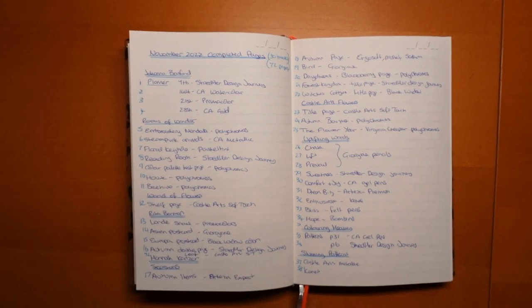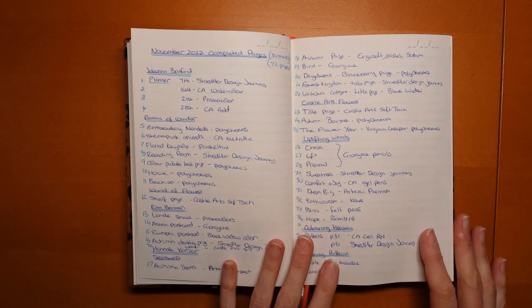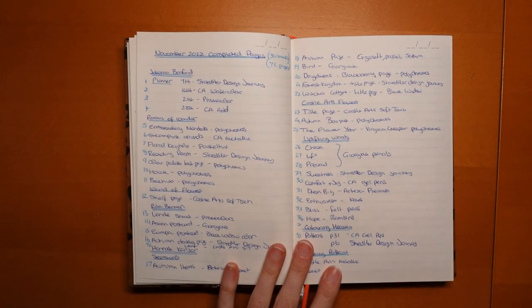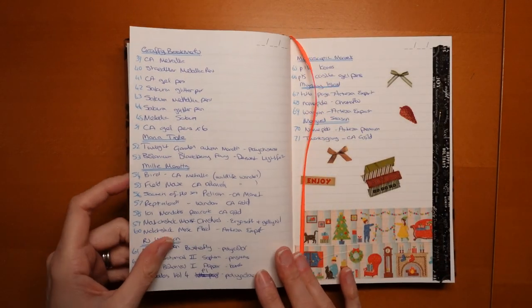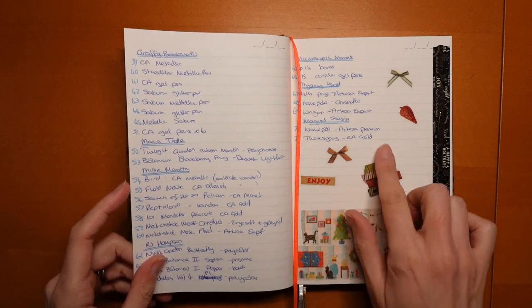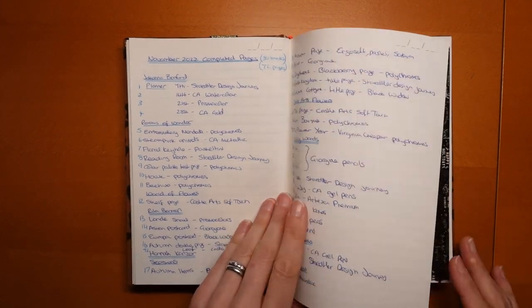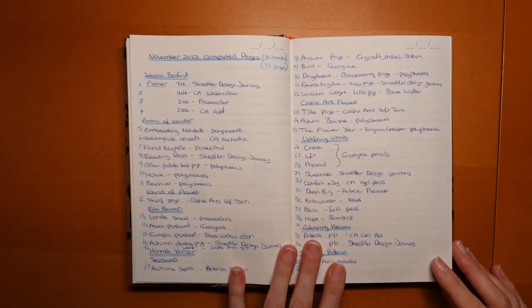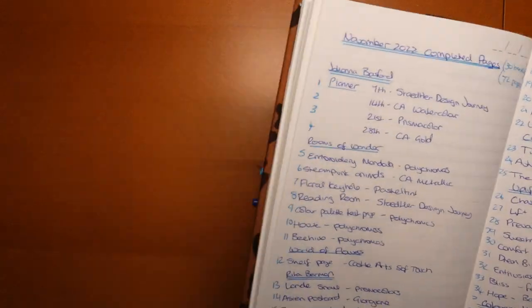Hi everyone, it is the time of the month to show you all of my completed pages from November. Now in October I did over 100 pages, not quite so productive in November. That's partly because I didn't have workmen in quite so much so I was able to record videos, which is nice. I just didn't quite get as much done. I put some Christmassy things on that page, which is fun. So I've got 72 pages across 30 books to show you. So let's get going.